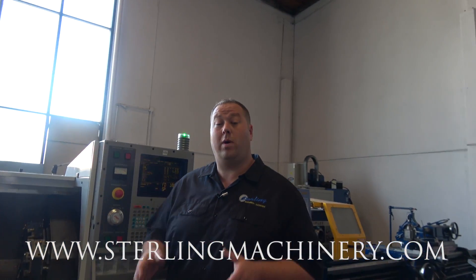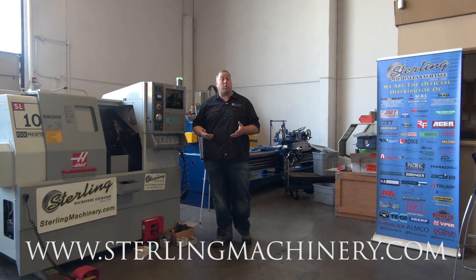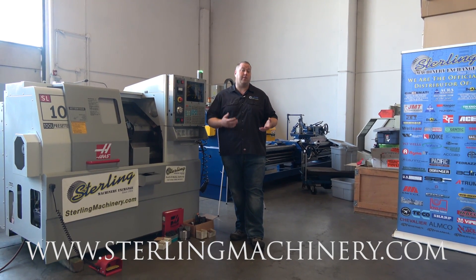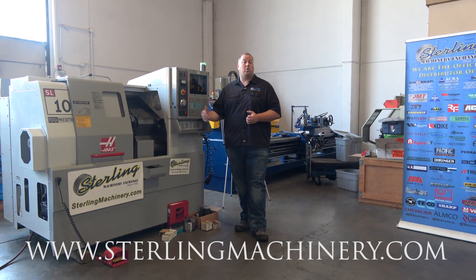So complete machine, ready to go. We do have some other Haases in stock — other lathes, milling machines, machining centers. If you have some for sale or for trade, we can help you out there. If you have other types of machinery — press brakes, shears, grinders, manual mills — we can help you trade or trade up to what you might need.